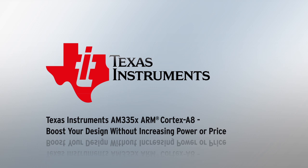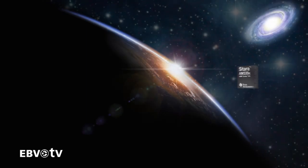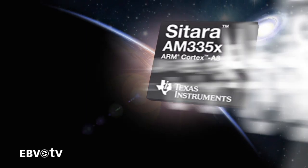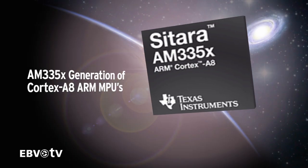Today, we will be introducing you to Texas Instruments' most performance and cost-optimized ARM Cortex-A8 solution: the AM335X generation of Cortex-A8 ARM MPUs. Starting at less than 4 Euro, these MPUs deliver the performance of an ARM Cortex-A8 but at ARM9 price points.